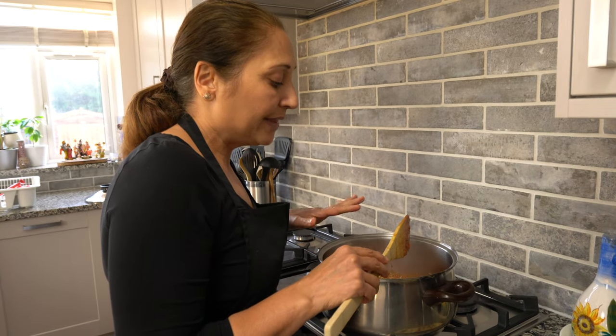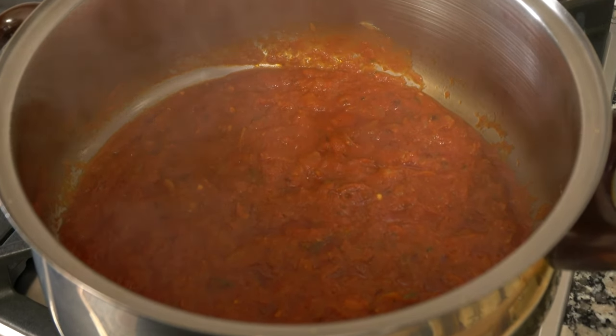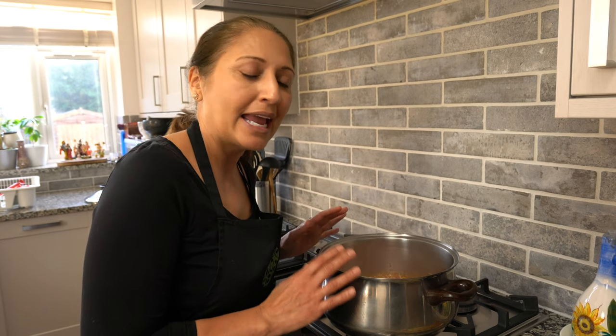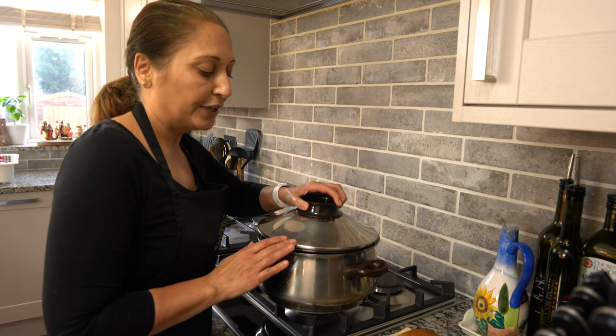Now let the spices cook together for a couple of minutes. The instant pot has pressurized for 20 minutes and turned itself off — let the pressure release naturally. The trick to making a really good Sindhi chole curry is frying the onions slowly and letting the masala, the spices, cook together slowly. The oil coming up to the top is what you're looking for. Turn off the heat and cover with a lid while the pressure releases.